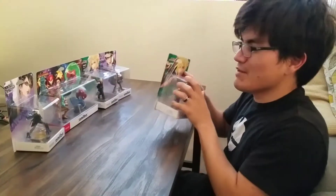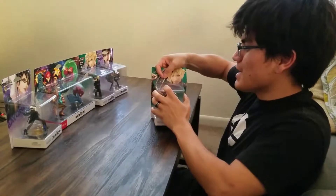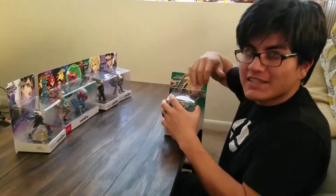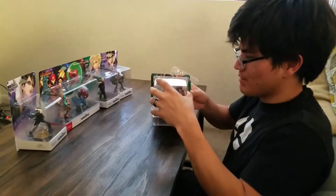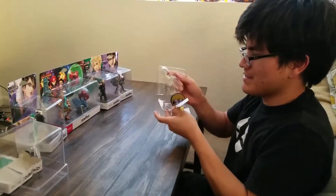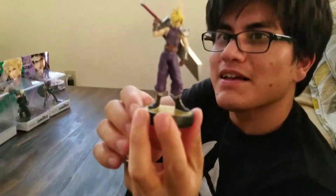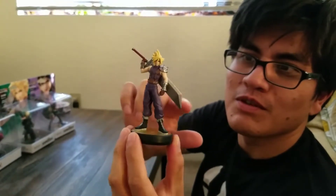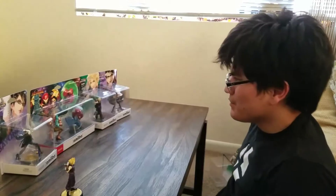We're gonna start off with Cloud and then work our way across. Breaking the seal — it's not valuable anymore, I don't care, that's not how we roll. Look at that buster sword. I think this one looks pretty cool. It feels good, very nice. Not much to say about it honestly, it's a little simplistic.